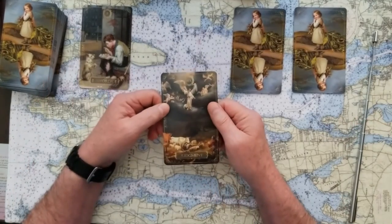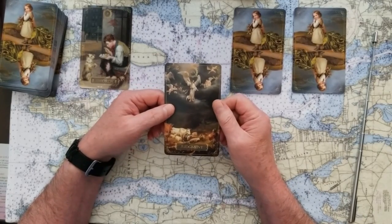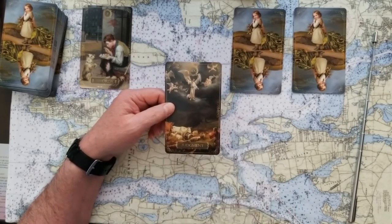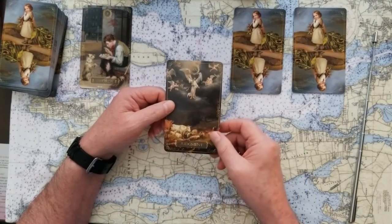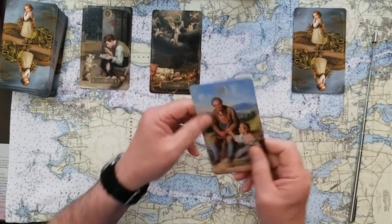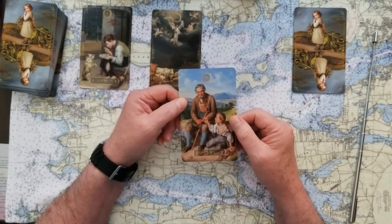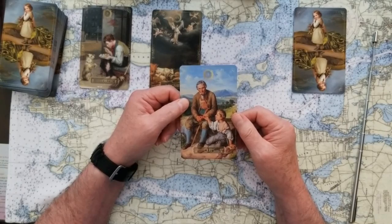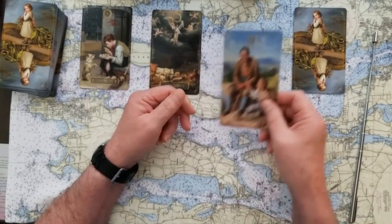If you chose number two, then we've got judgment — this is a big yes card. Judgment, for me, is really you're at the point where this is how it's going to be; this is the end of a cycle, and it's a positive card. If you chose number three, then we've got the four of cups, and the four of cups is a yes card for me. It's sort of holding on to what you got, cherishing what's important to you, wanting to savor it — but you can move on from that. That's a big yes card.